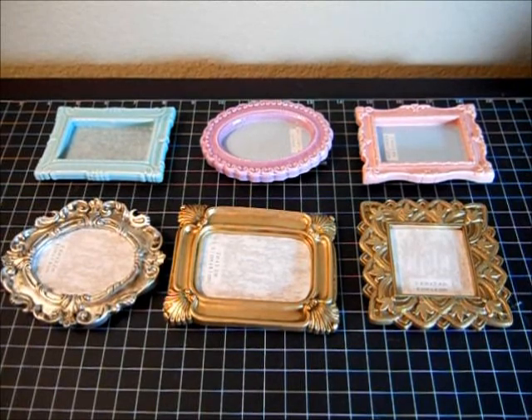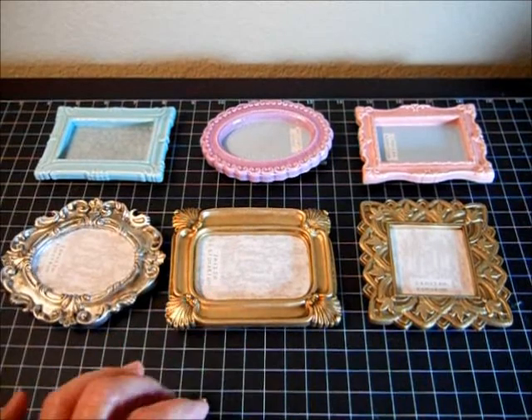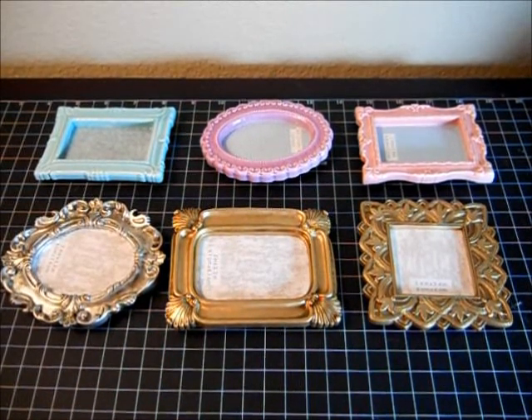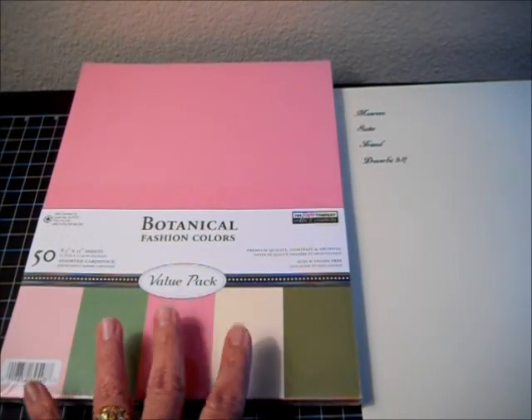You might even find them in the Target Dollar Bin. I'm going to go ahead and alter one and show you how you can personalize it. This is family friendly and very frugal — your child can even do it.